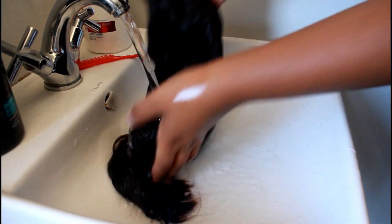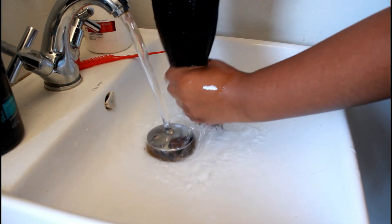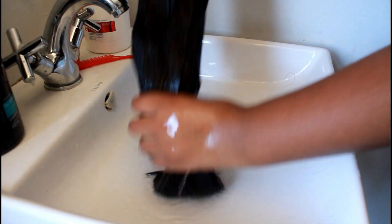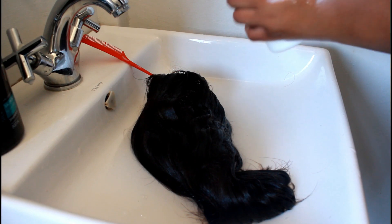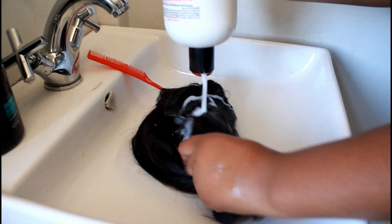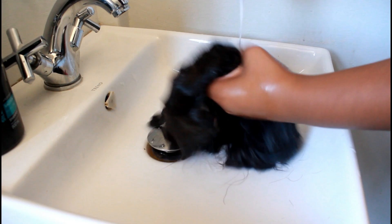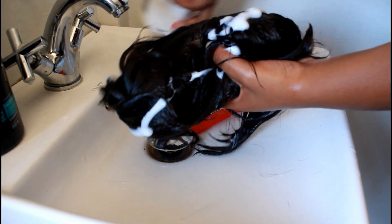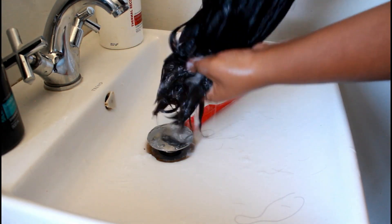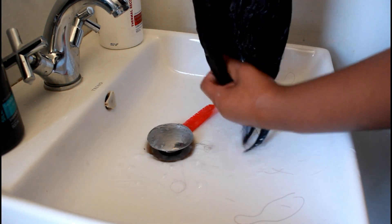After rinsing the hair with cold water, I went in with my TRESemmé conditioner. What the conditioner does is deeply nourish the hair, leave it nice and smooth, detangle it, and add a bit of shine — so your hair doesn't become dry after washing.